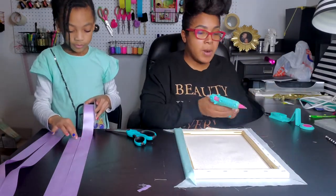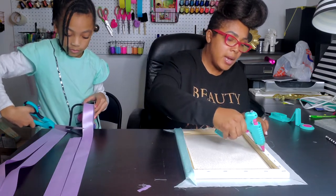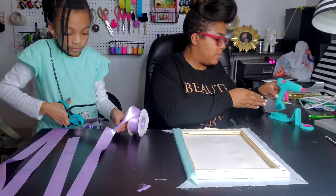This is a very simple project and you can do this to create art from fabric. You could use some Ankara fabric and create art, do word art — you can do anything.